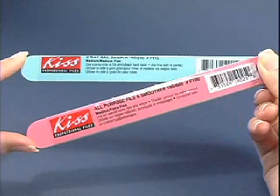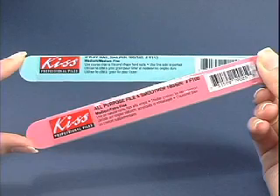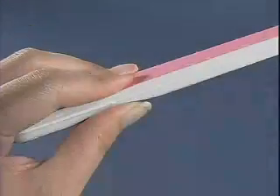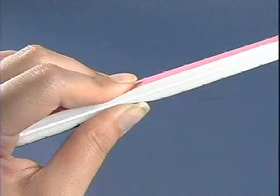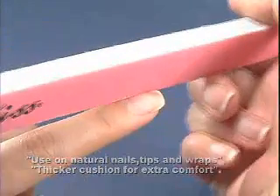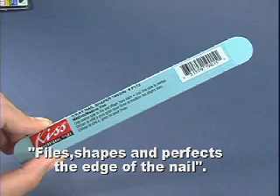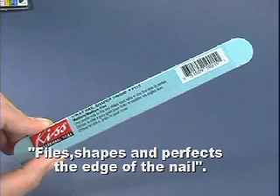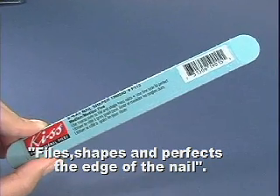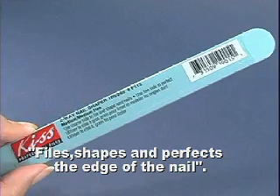To shape natural nails, full cover nails, nail tips, and wraps, we recommend KISS All-Purpose File Nail Smoother and Two-Way Nail Shaper. The All-Purpose File Nail Smoother has both medium and extra fine grits and boasts a thicker cushion for extra comfort. The Two-Way Nail Shaper has medium and medium fine grits — the medium side is great for filing and shaping the nail edge, while the medium fine side is used to perfect the manicure.